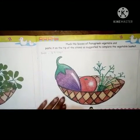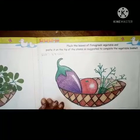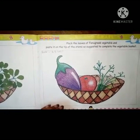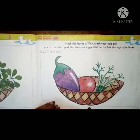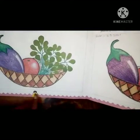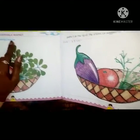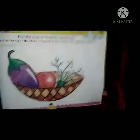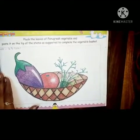Good morning children, how are you all? I hope you all are fine. So are you ready for the craft activity? Today we are going to do leaf sticking. For this activity we need our art and craft book. Open page number 28 and 29 - the heading is 'Vegetable Basket Sticking Leaves'. Fold your book so this page is up.